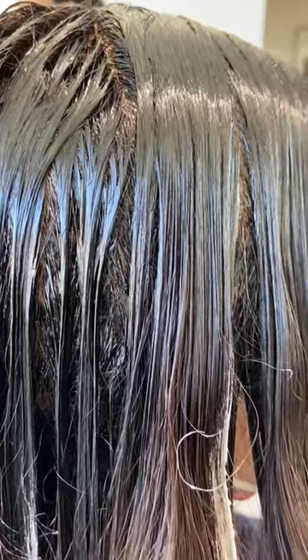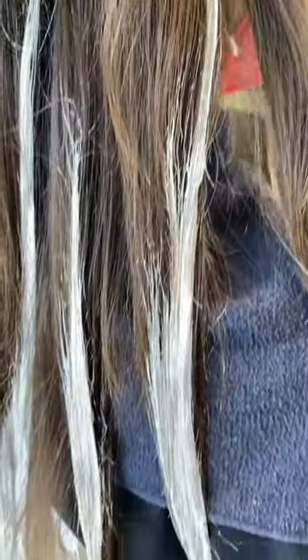Once the balayage is ready, I headed to the bowl, rinsed, and glossed with Redken Shades EQ — and here you have it.